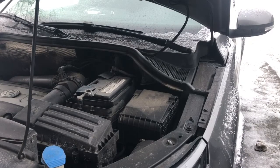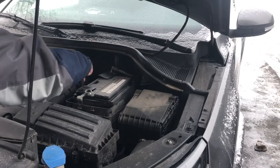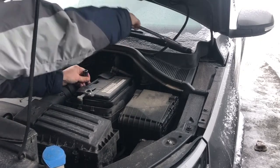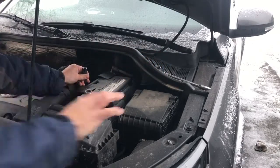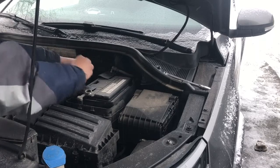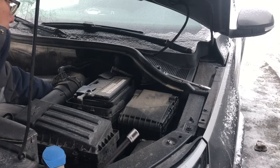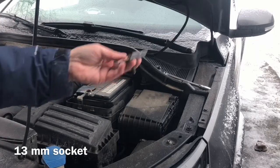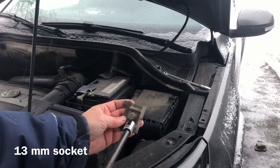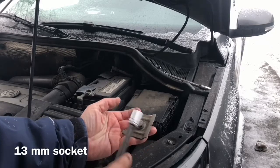There's a 13 millimeter bolt down on the side here of the battery. You should be very careful when you work around it — that's why I always cover it for protection, so when the tool slips and drops across the terminal it will not short out. Remove the 13mm bolt — that's this bracket right there, and it clamps down the battery. There's also a 15 millimeter bolt with a slot here — that little indent clamps down the battery. So this is out.